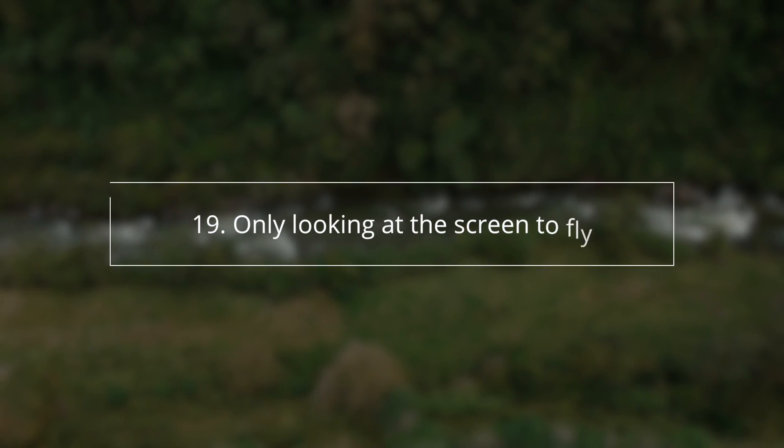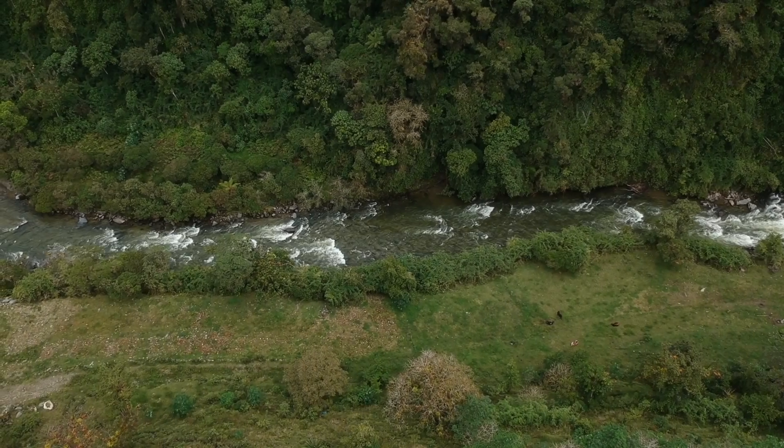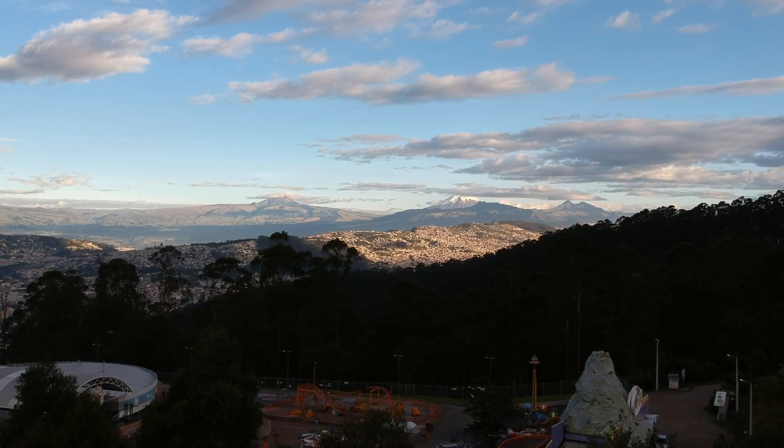Another huge beginner mistake is using your controller and just staring at the screen the first few times you fly, not paying attention to the actual drone in the sky. As soon as you're just staring at that screen you lose the connection — this is an actual object up in the sky, not a video game. Learn the drone first, and then you can learn how to get cool cinematic shots.